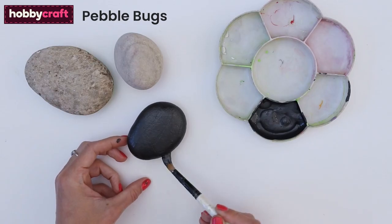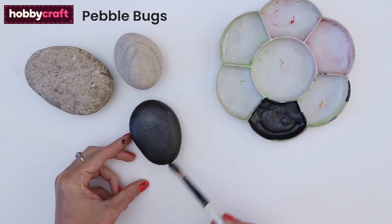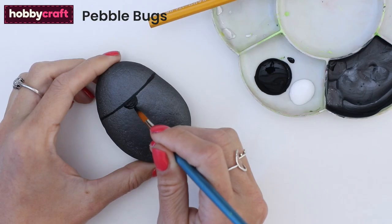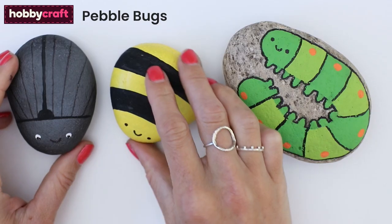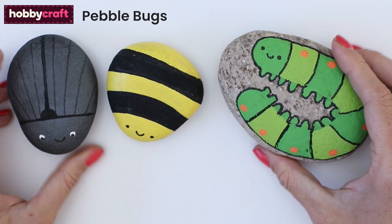For the pebble bugs, paint the base colour for each of your bugs. Here we're painting a pebble dark grey for a beetle. Once dry, add markings on in pencil then paint in the details. Add finer markings like faces and outlines with marker pens. Repeat to make a selection of little bugs. We've made a bee and a caterpillar to go with our beetle.